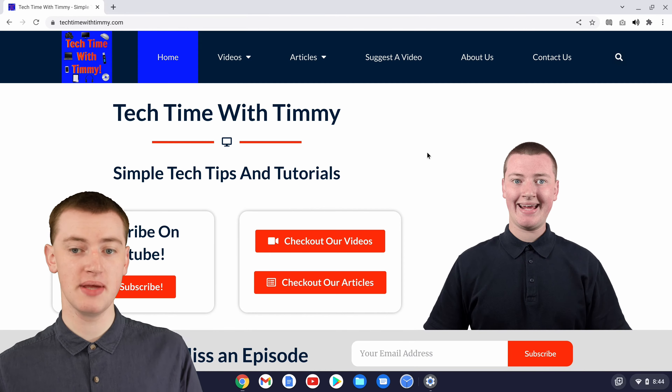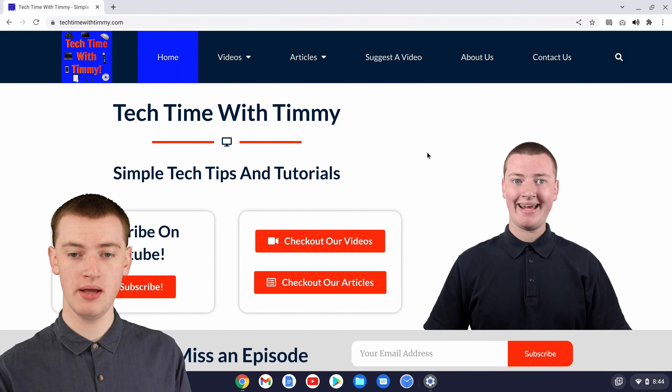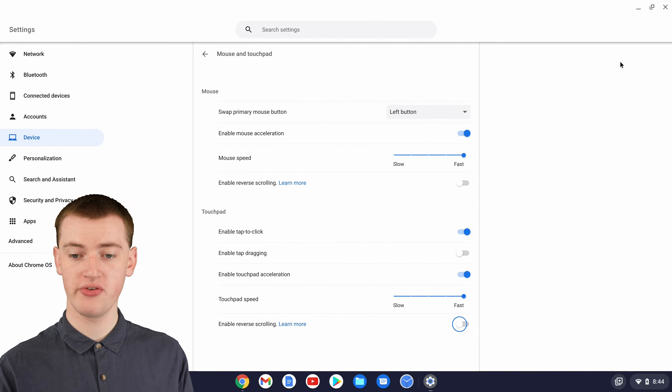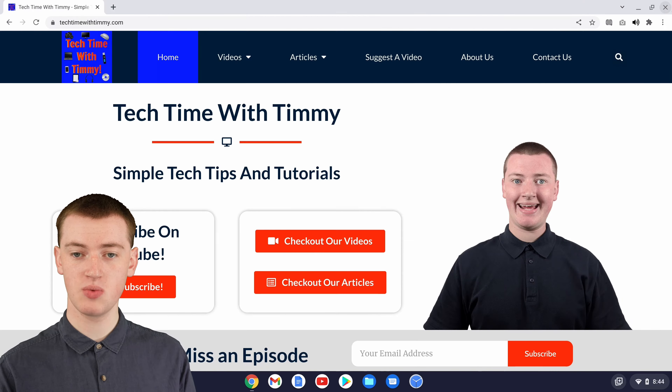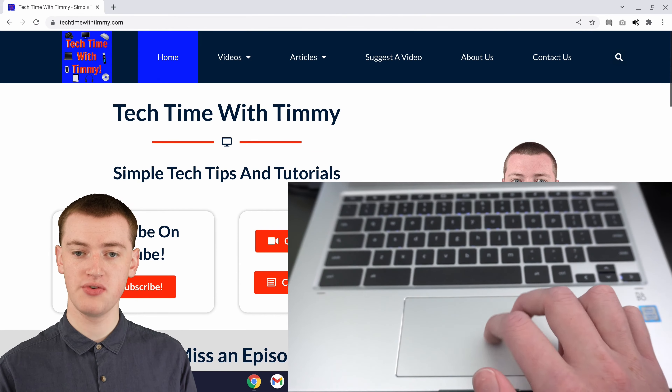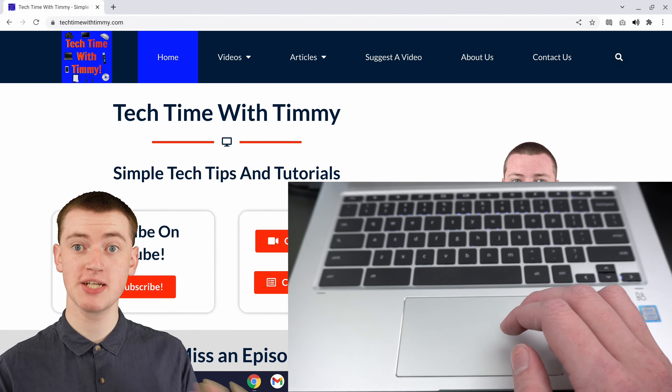So if you want it to be that way, you could have it set that way. But if you prefer it the opposite way, you could just click on that switch to turn it off, and now it will be the opposite way. So now you move your fingers down and it scrolls the page down, and you move your fingers up and it scrolls the page up.